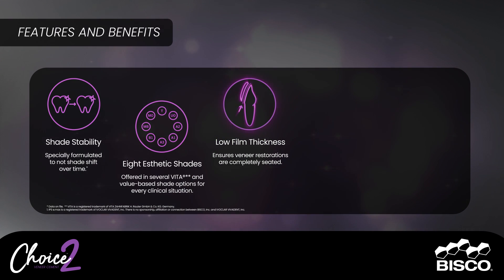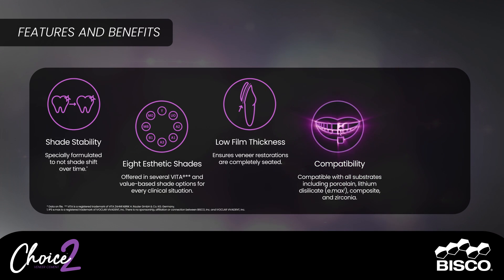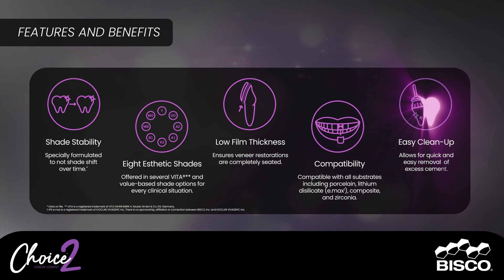Low film thickness ensures veneer restorations are completely seated. Compatible with all substrates including porcelain, lithium disilicate, Emax, composite, and zirconia. Specifically formulated to allow for quick and easy removal of excess cement.